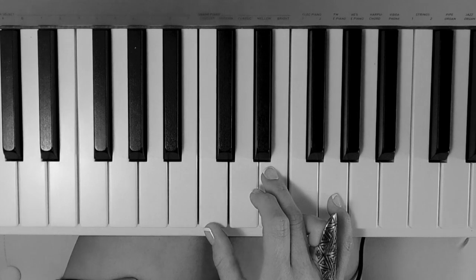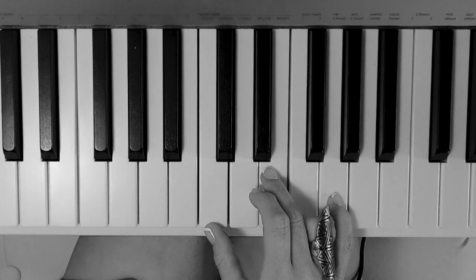I often think that the diminished chords and the augmented chords sound a bit like those scary moments in classic horror films.